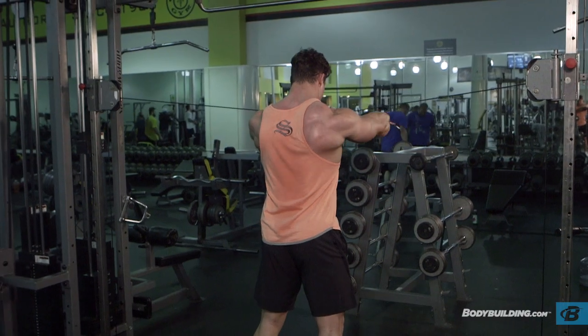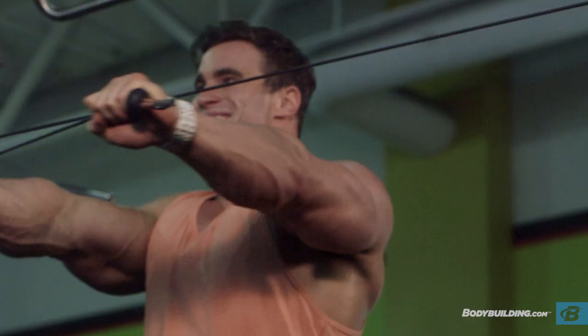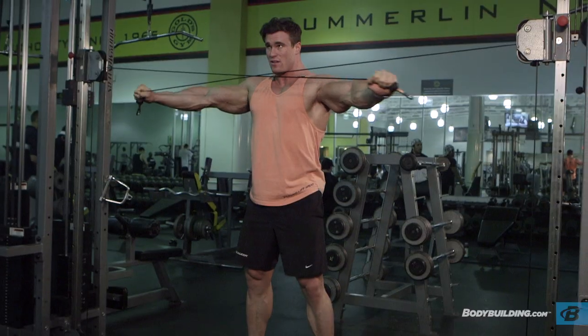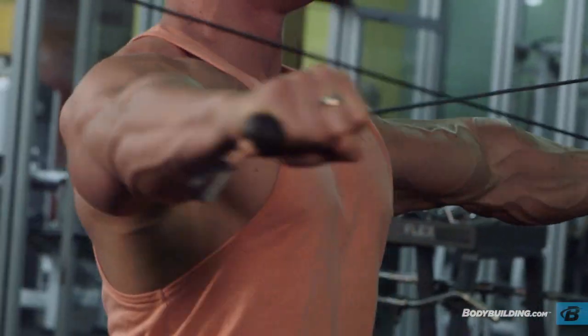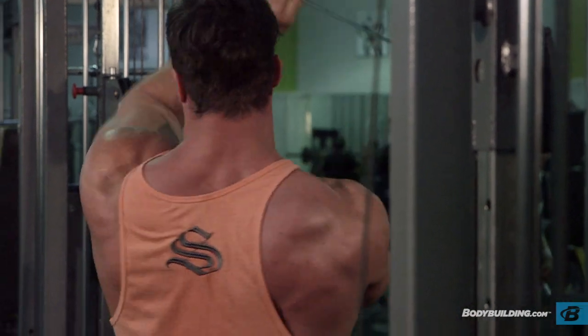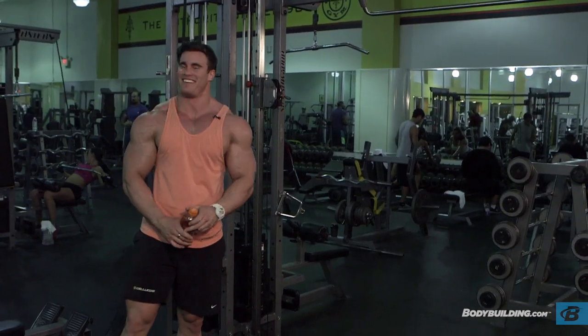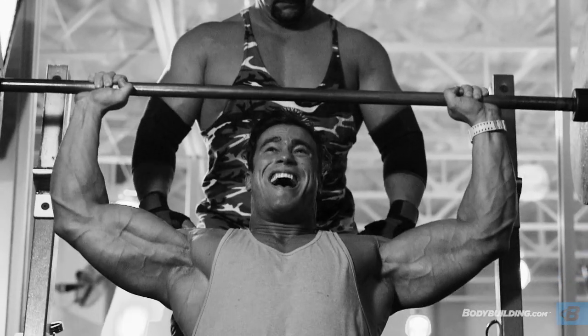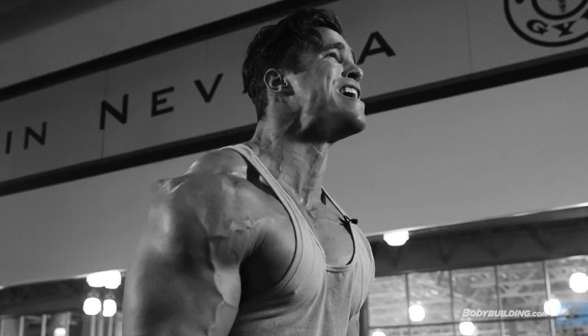I don't follow the strict sciences about it or any particular method — I just wing it, and that's all I've ever done. Feel good — way down, feel good. So that's it for today's shoulder workout. This workout is broken down in an article on bodybuilding.com. For more videos, articles, and content like this, hit up bodybuilding.com and check it out.